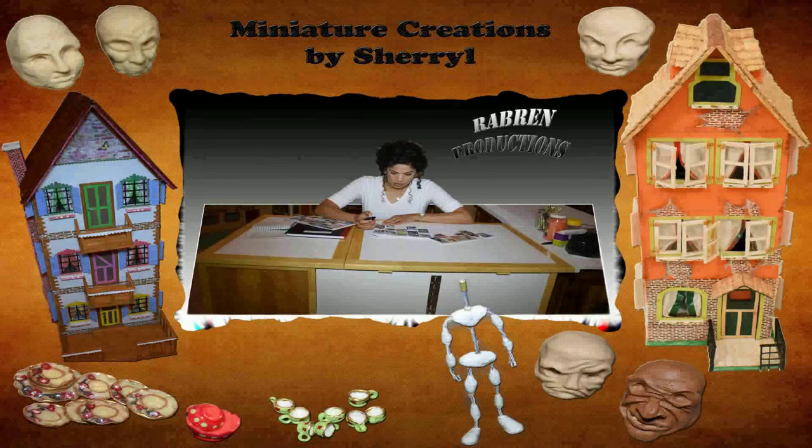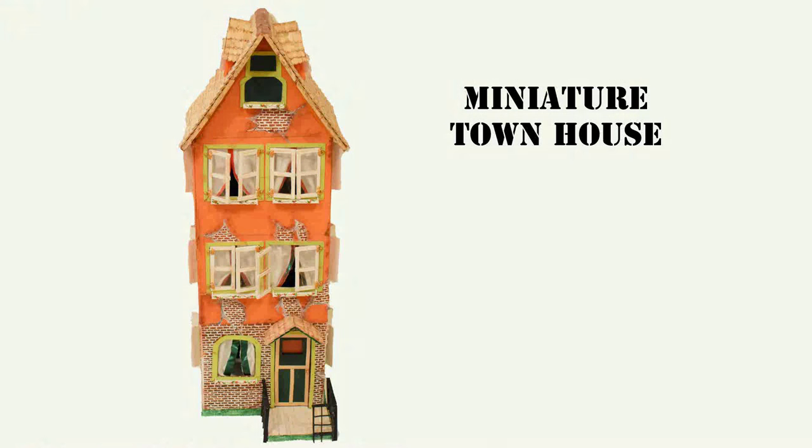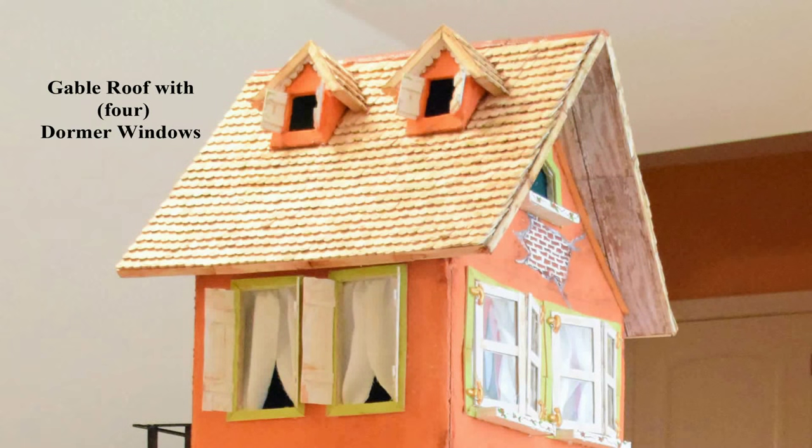Hey guys, this is part two to building a miniature townhouse. Today let's build a gable roof with dormer windows. Here's the miniature townhouse I'll be building today — we're building this gable roof with four dormer windows.